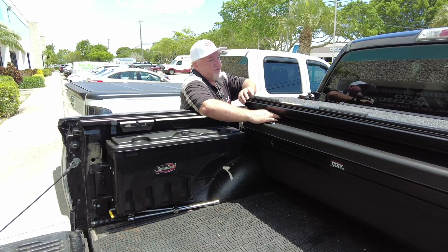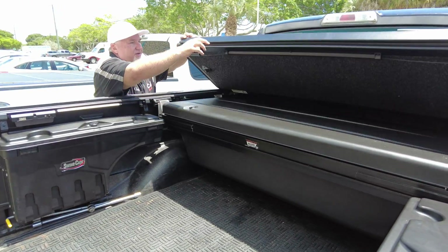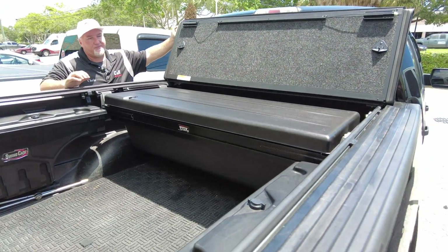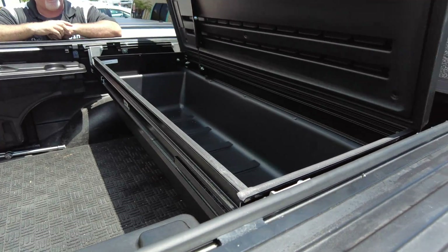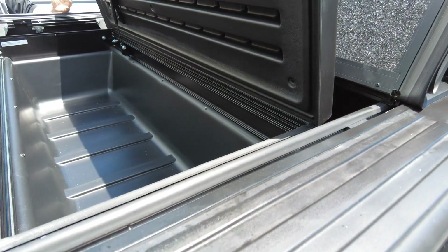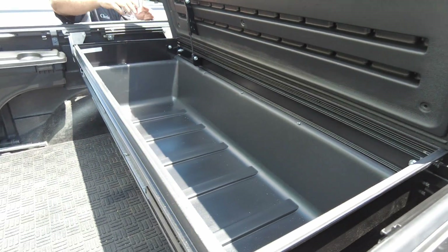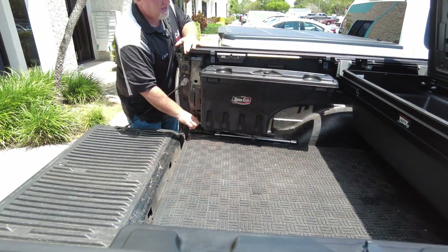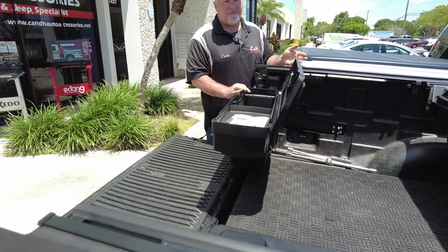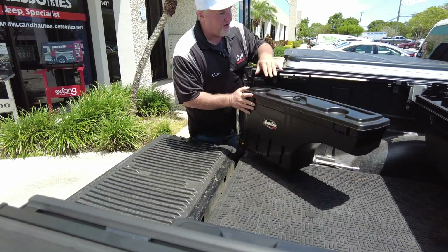So let's come over here and see how this works. You have the third fold here. This is going to fold all the way up here — look how nice this is. Watch that. Is that wonderful or what? Such easy access here. So now he's got this nice toolbox here, he's got his swing cases here. This is just one great setup. He's going to be so organized.